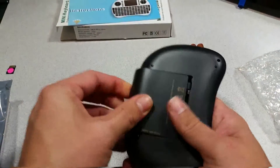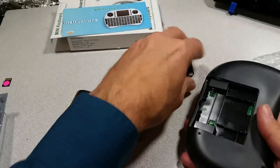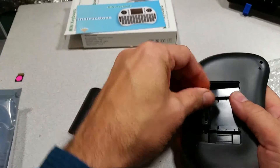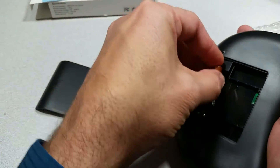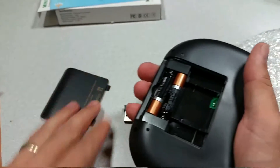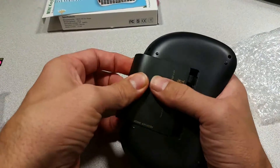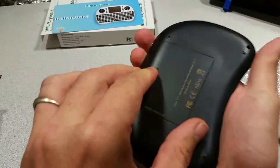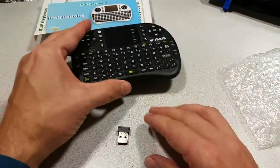Open it up — inside is the USB transmitter, which is a great place to store if you're going to be moving it around, and a spot for two AAA batteries. Click that closed and we have the flashing red light, meaning that it's active.